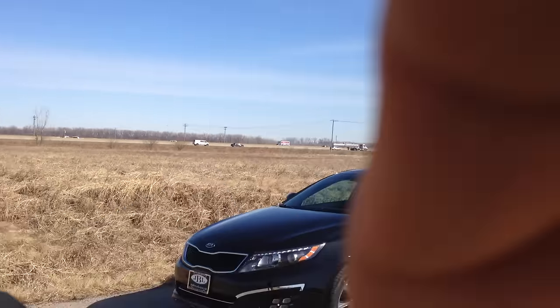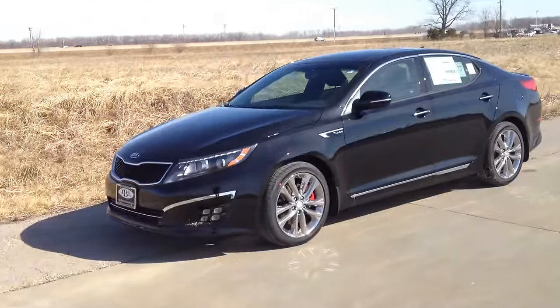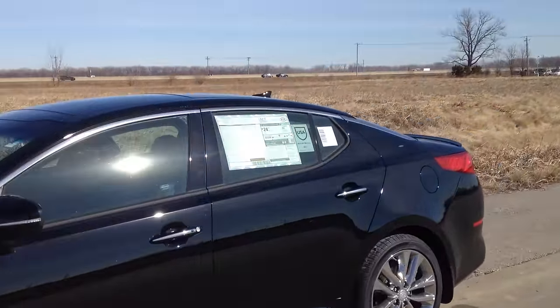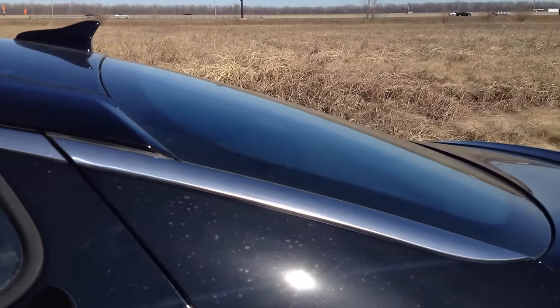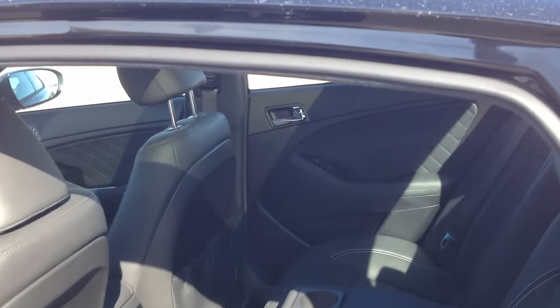Hey, good morning. It's Ben Lindsey here with a little tip — a little trick that might save you some trouble. I'm out here with a 2015 Kia Optima SXL, looking good. It's a little cold out today, but I'm going to take you into the back seat here and show you this emergency trunk lid release.